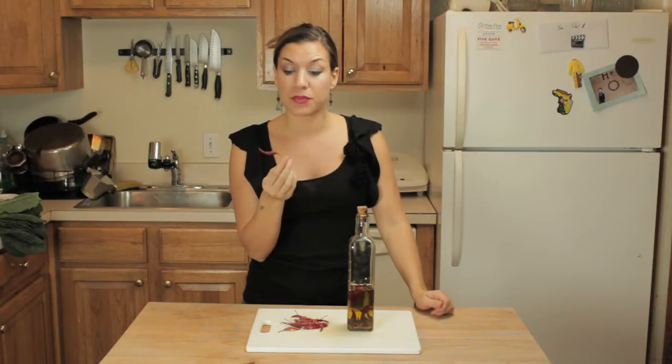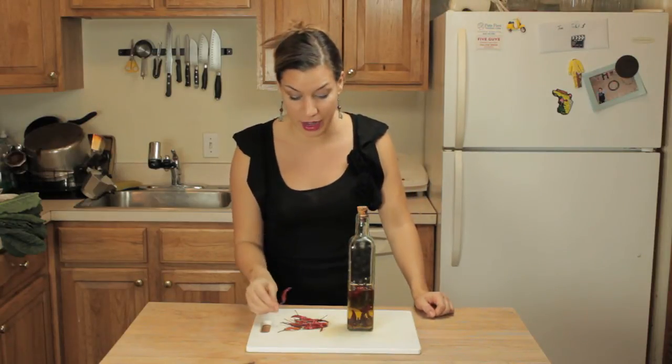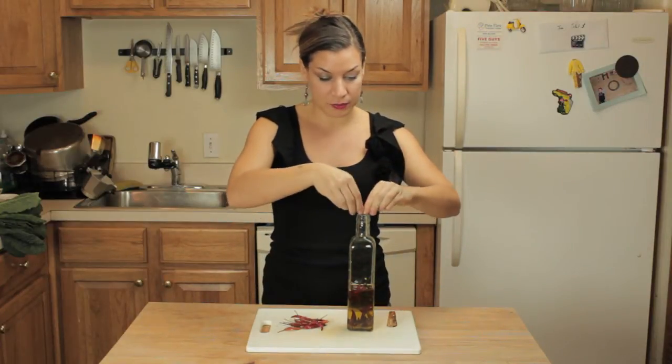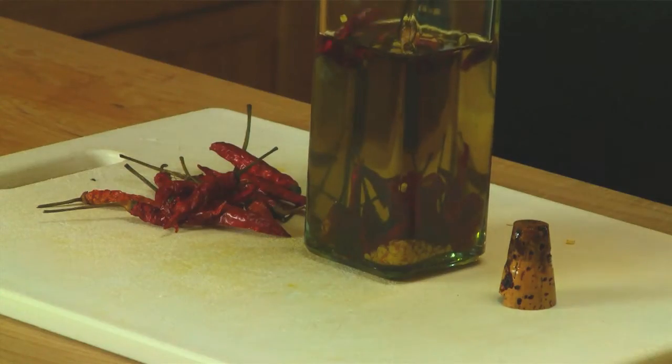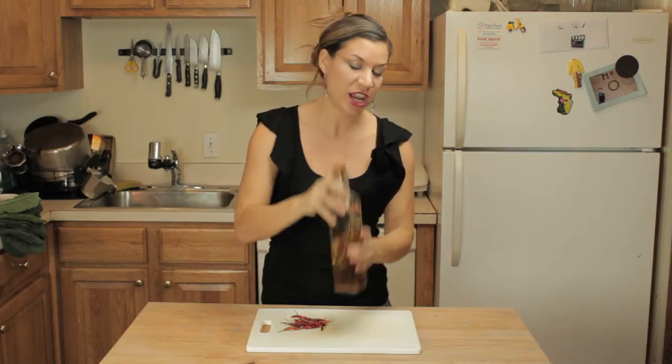These are Chinese hot peppers actually, and they're the hottest one that I could find around here. You just break one in, and you can leave some whole for presentation, and then give it a good shake.